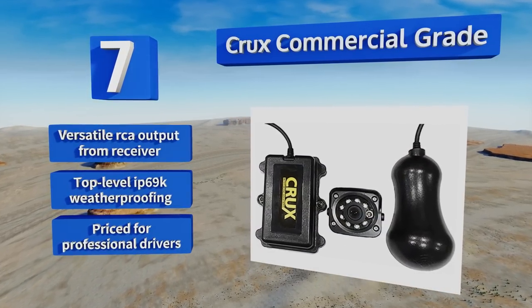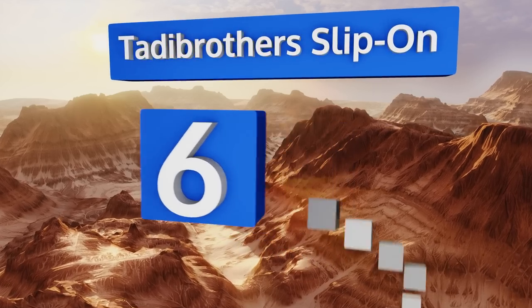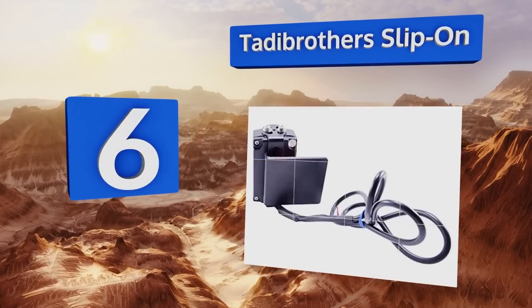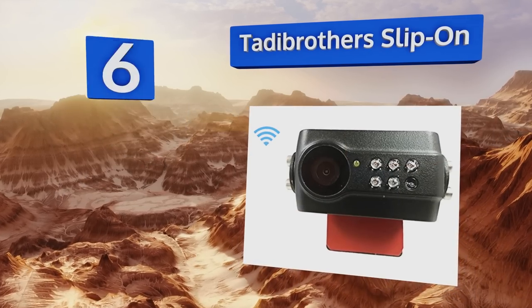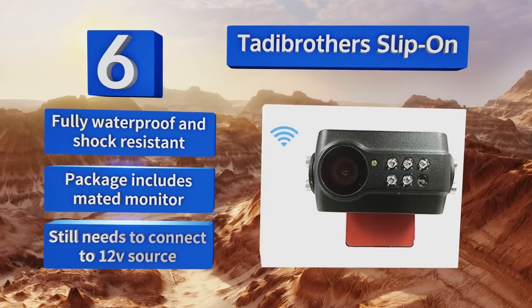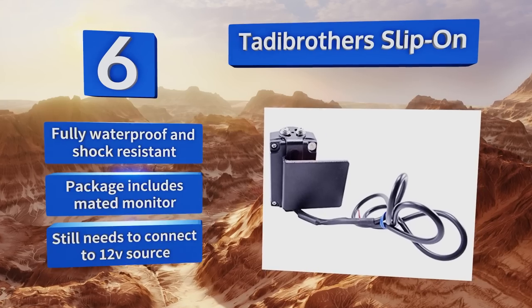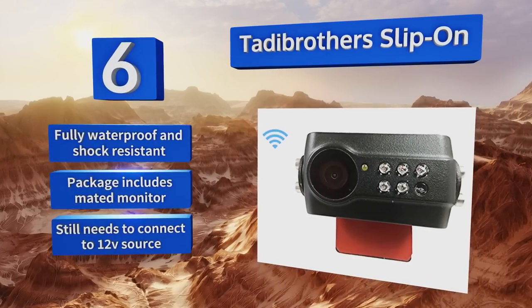Moving up our list to number six, the Taddy Brother slip-on is an interesting choice that affixes to your car or truck differently from most others. It's ideal if you have a permanent registration without a standard frame, because its rear bracket slides snugly between the plate and the car's body. It's fully waterproof and shock resistant, and the package includes a mated monitor, however it still needs to connect to a 12-volt source.